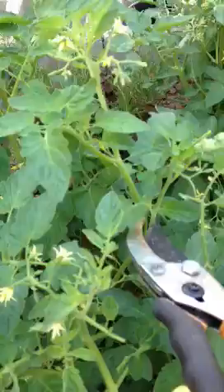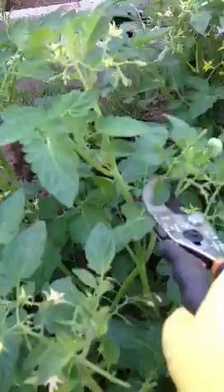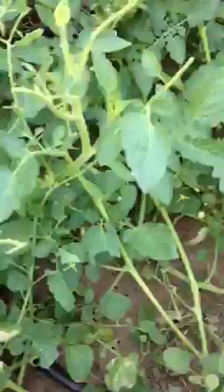I'm going to grab my clippers here. I'm going to cut right there at the base. He just fell — now I've got to go fish him out. Maybe not the best move, but I'll get him.